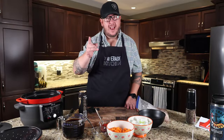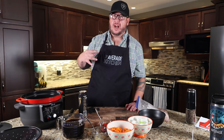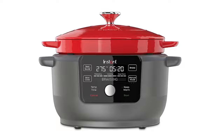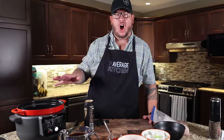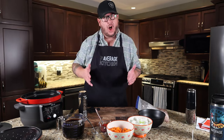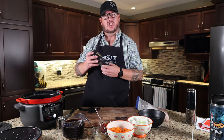Welcome back to The Average Kitchen. Mark here with Jamie. Today we are going to be doing something new for us: the Instapot Precision Dutch Oven. It's a really cool cast iron pot with a removable lid that will go right into your oven if you want. And we're going to make a slow cooker Guinness stew.